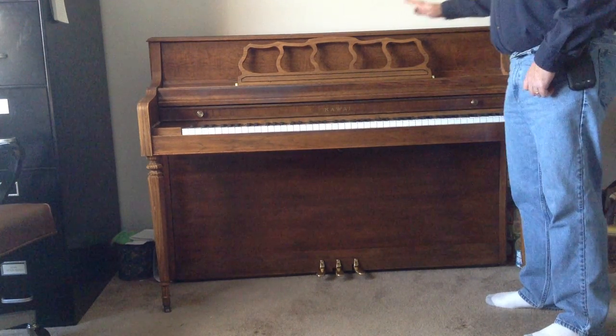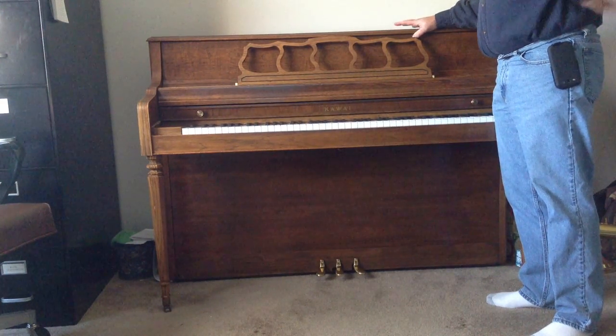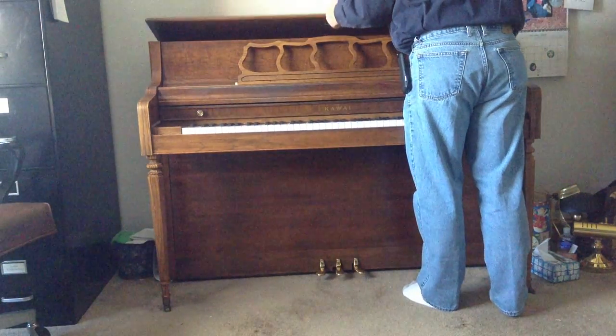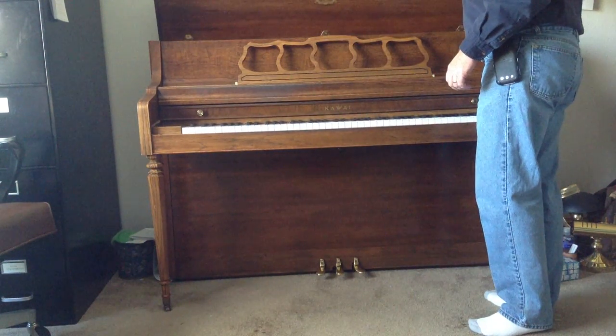On most pianos — we're talking about vertical or upright pianos in this video — most pianos have a lid that will lift up. Sometimes it's snapped in with clips and it usually has hinges on the back that the lid will lift up by.